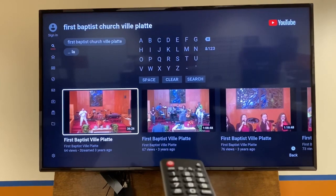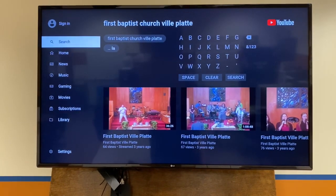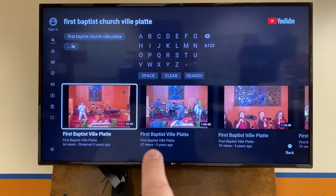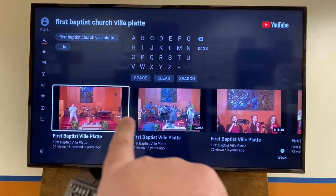Once you get on YouTube, you can go over to the search feature and search First Baptist Church Ville Platte. Once you find it, you're going to see a bunch of videos. We used to use YouTube and stream our services to it quite often, so you're going to see some of our old videos here.